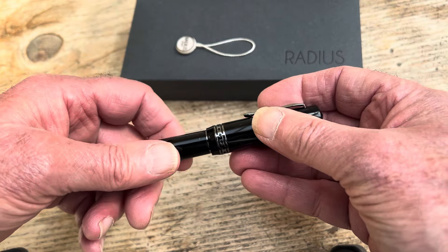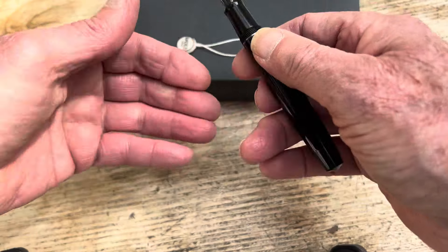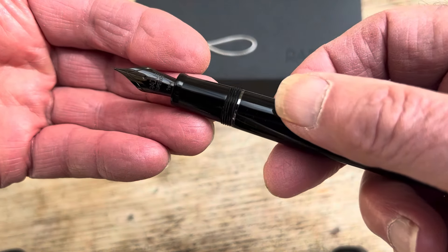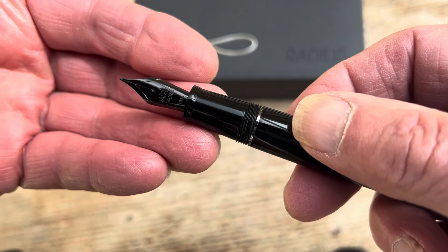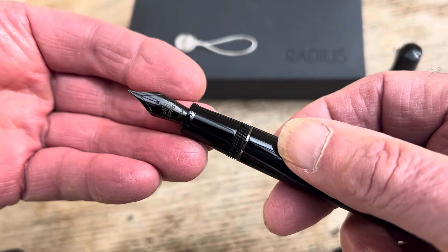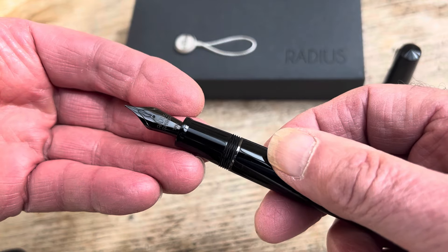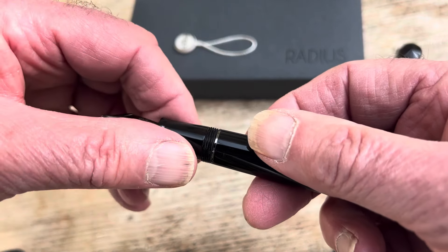Let's have a look here. There we go — black ruthenium nib, and it's marked Radius. The nibs, I'm sure, are like all the Leonardo pens, straightforward Jowos that have been appropriately branded.